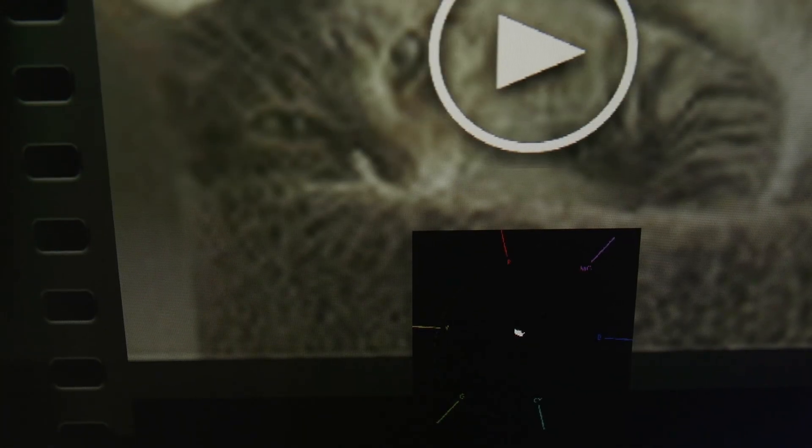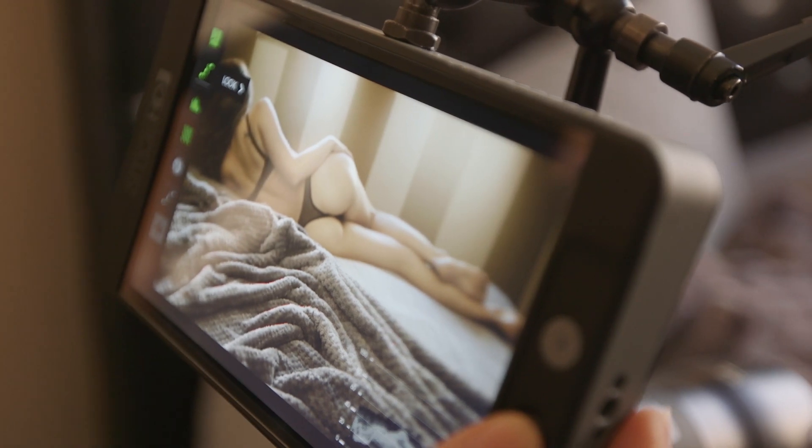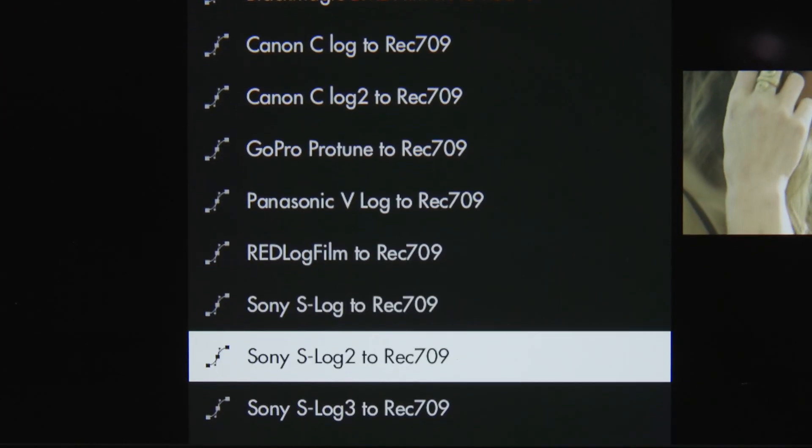It's no longer just "calming soon" — if you remember that. They ain't winning any spelling bees, that's for sure. The built-in LUTs are super handy, especially when you're just too damn lazy to put in your own LUT using the SD card slot.